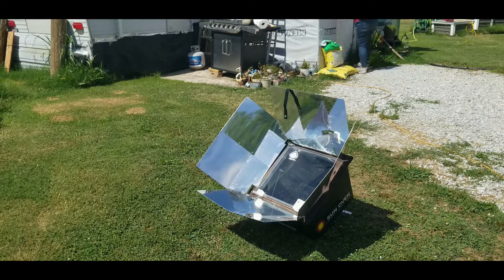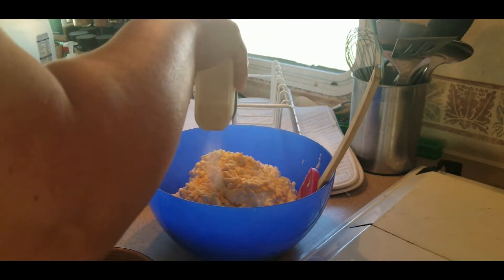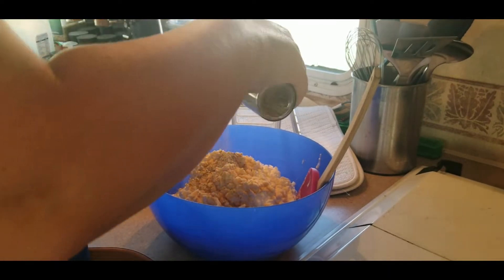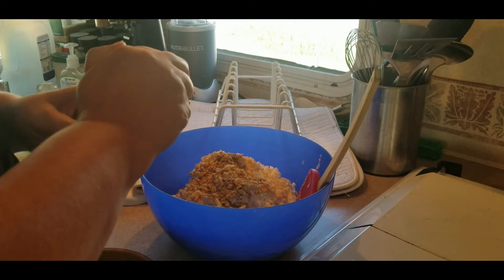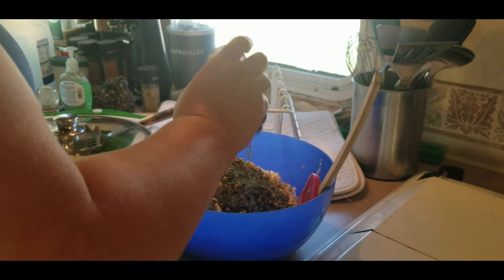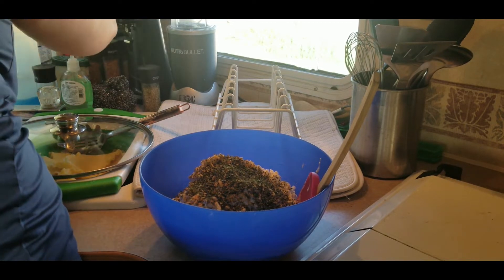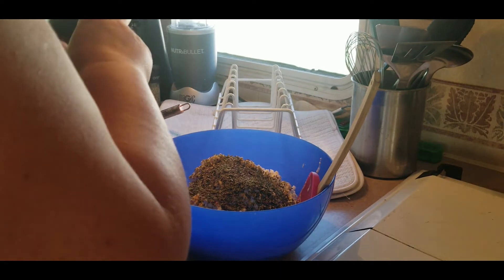Let's go make the lasagna while it's heating up. Here I have cottage cheese and mozzarella and I'm adding garlic powder, some oregano, some parsley, and some basil. Mix this up really well.